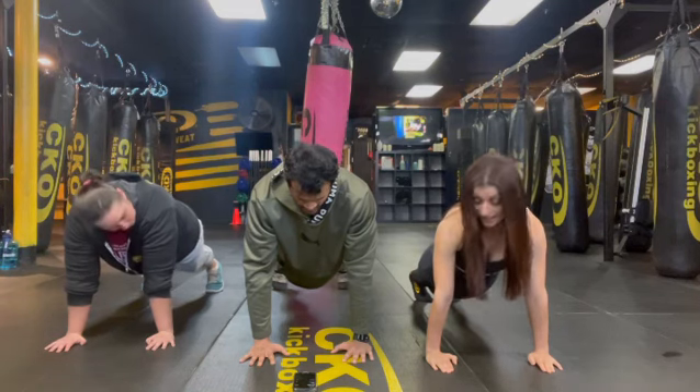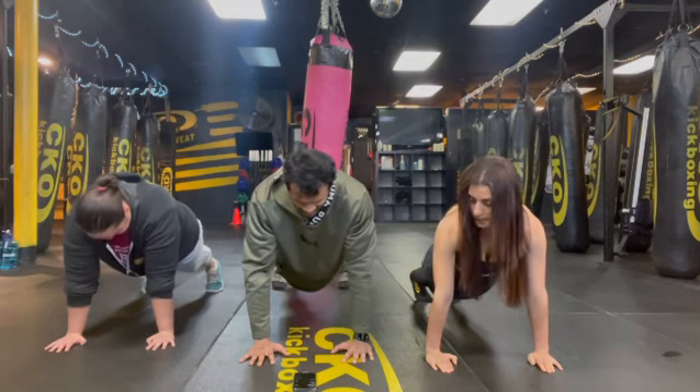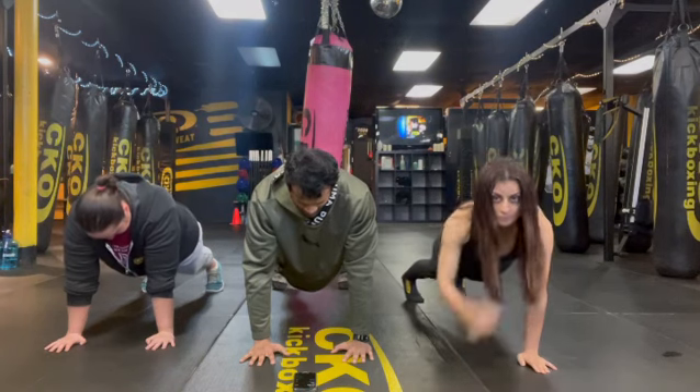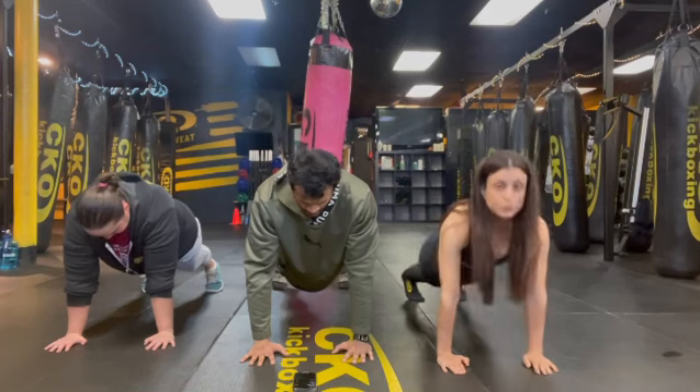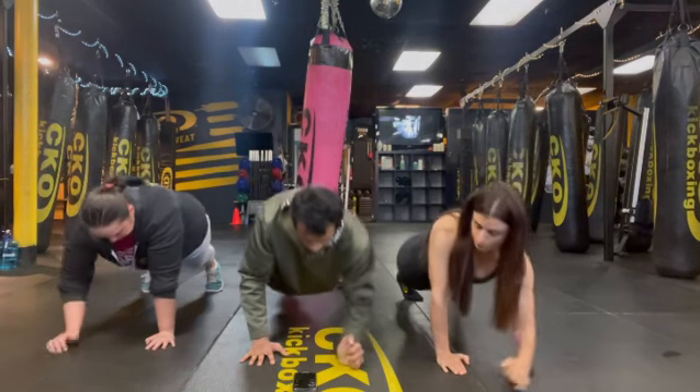And we're going to be into a low plank. Low plank in five. Low plank in three, two, one. Low plank.